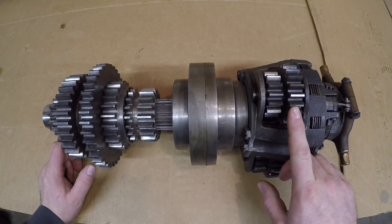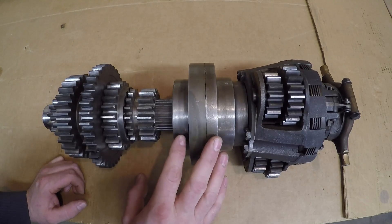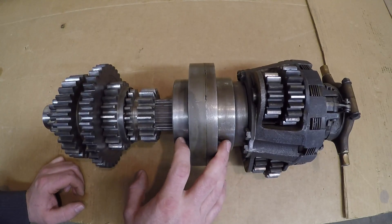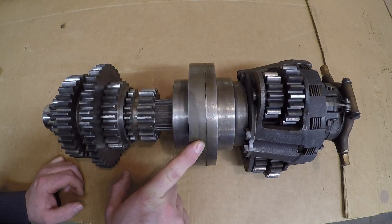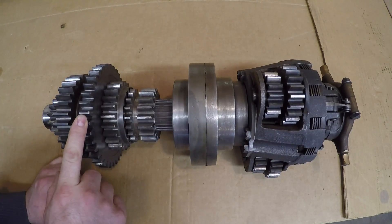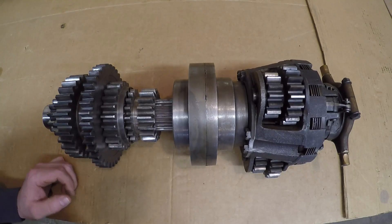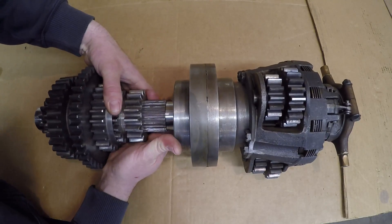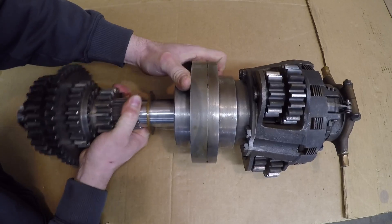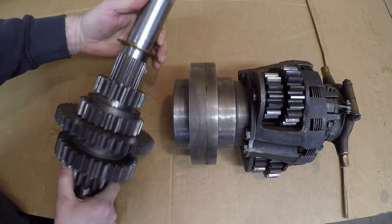The first one is the lock-up clutch and planetary gear set assembly for the high-low range torque amplifier. This middle component houses three support bearings and a one-way clutch assembly for this torque amplifier unit. The third part is the upper sliding gear shaft that goes in the transmission. This piece here is the only one we are going to be dealing with today.